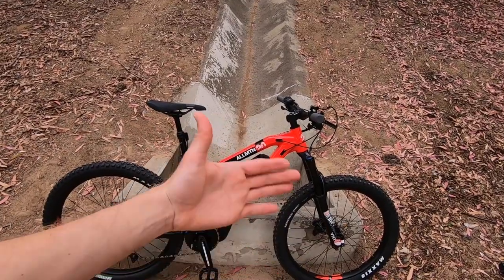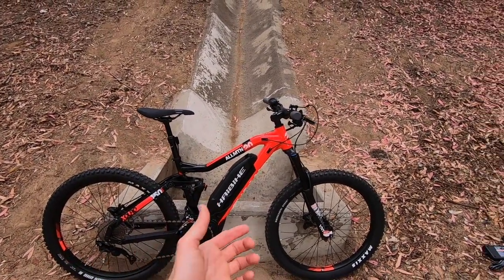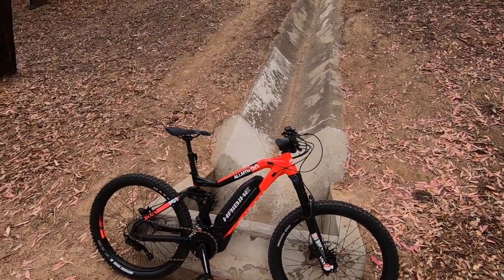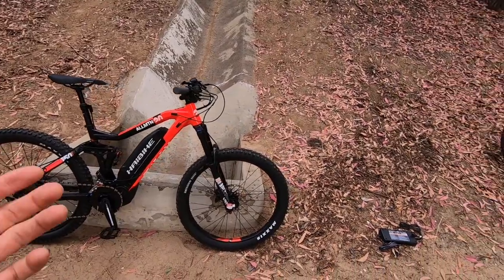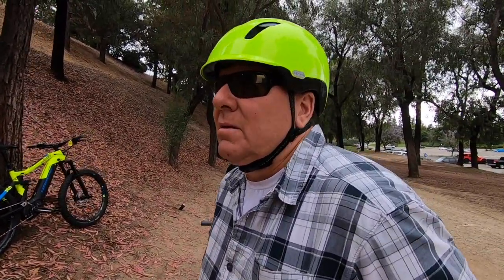Coming back to it — it's pretty easy to remove the battery. It stands out a little bit visually compared to a power tube, but you gain a lot: it's lightweight, easier to get off the bike. With the quick-release wheels, you could break this bike down, reduce the weight, and hang it off the back of your car depending on what type of rack you have.